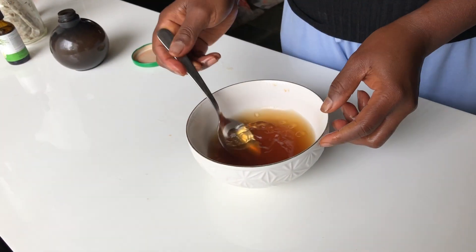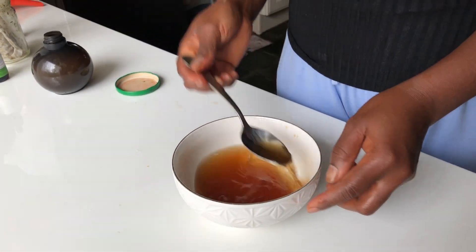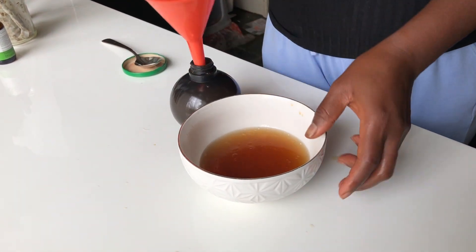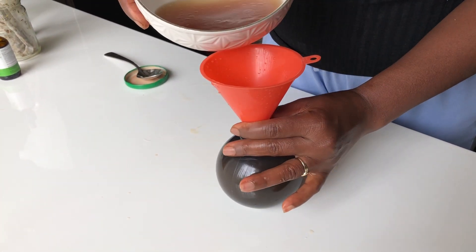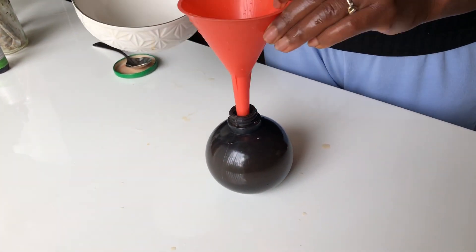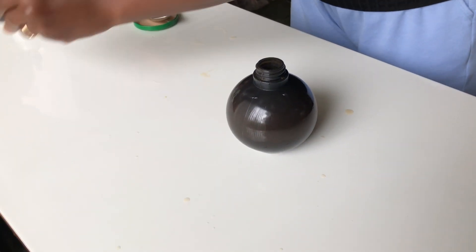I give it a bit of a stir before I transfer everything into my applicator bottle. You can see the color of this water — if you want to try it at home you can. I went ahead to transfer everything into my applicator bottle using a funnel for easy transfer so that I don't make a mess. Now that our DIY hair growth spray is ready, I went ahead.